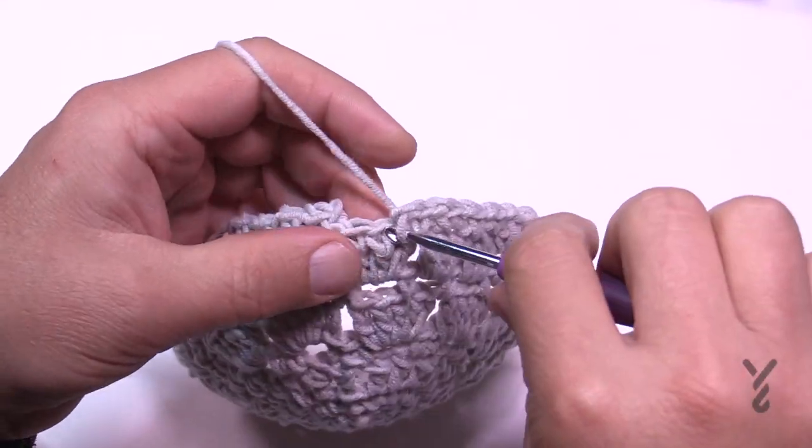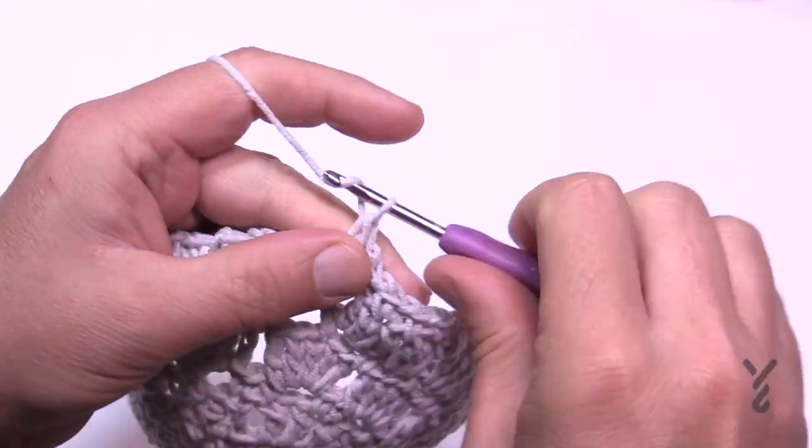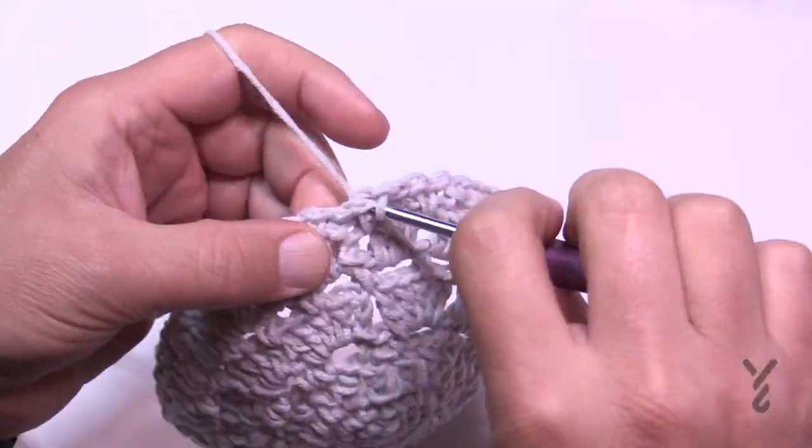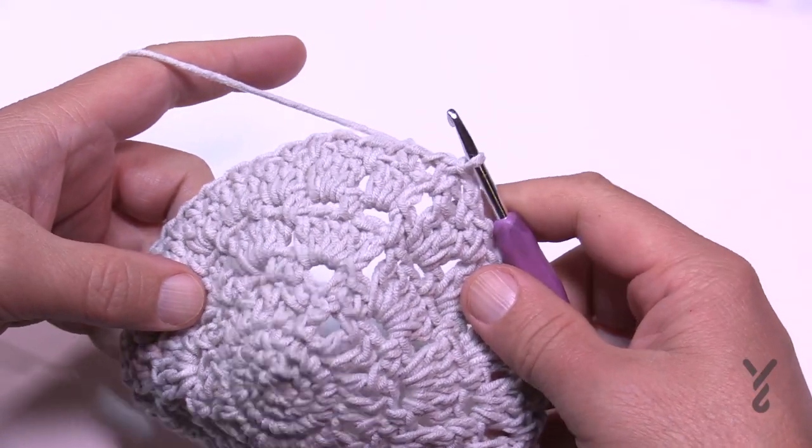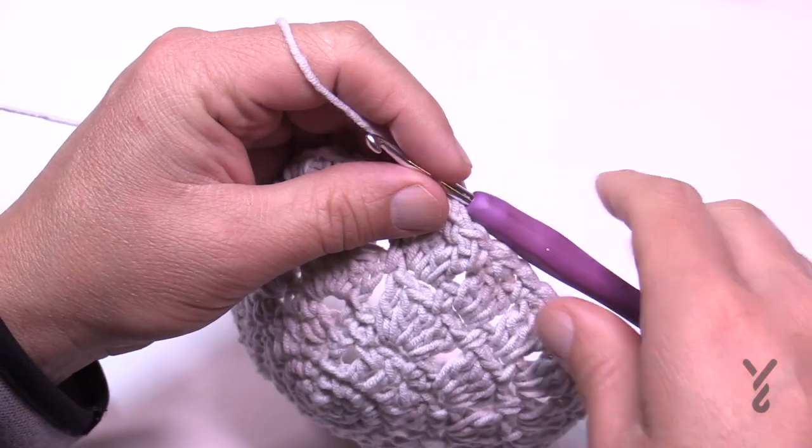Coming up to the end of round nine — just follow the pattern, chain one, and slip stitch to the beginning single crochet. Now we're moving on to round ten where there's a special note.